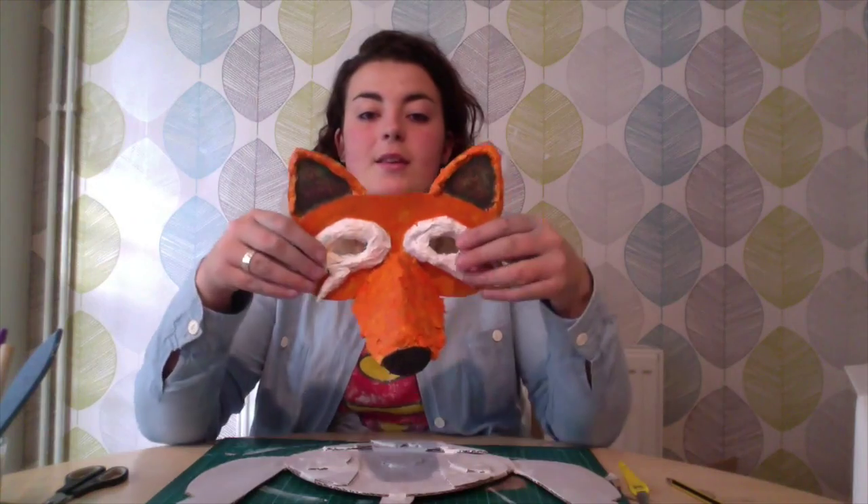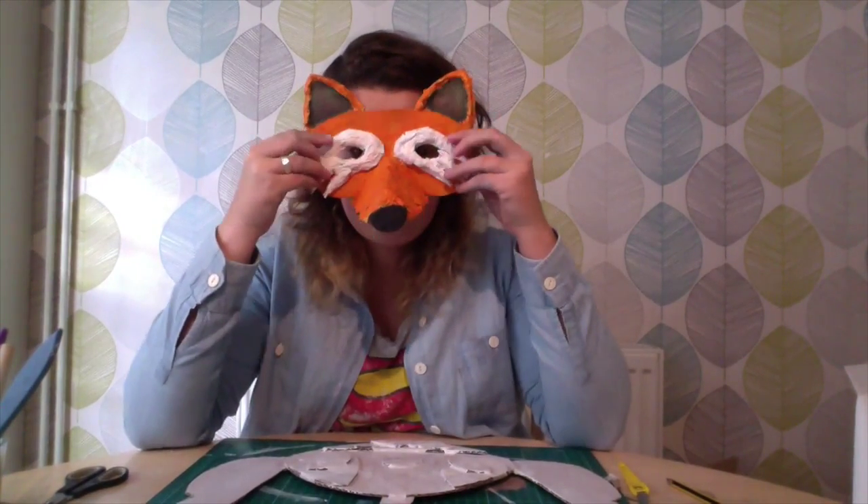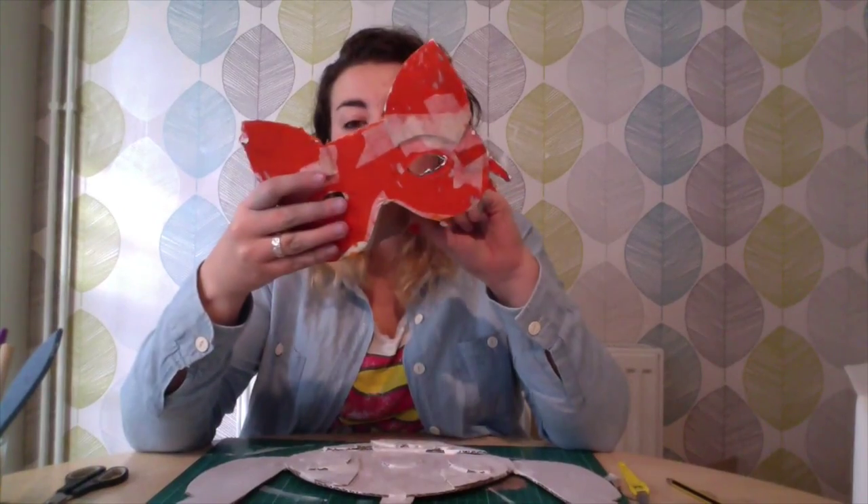I have done a fox mask. That one is made out of paper mâché, so it is rock solid. Obviously it's 3D, so it gives you the effect of the nose. And again, that's just covered in paint.